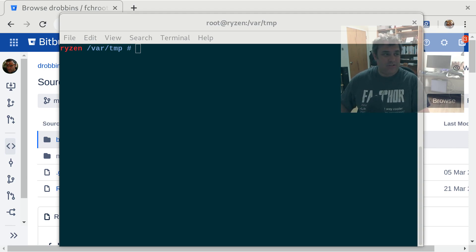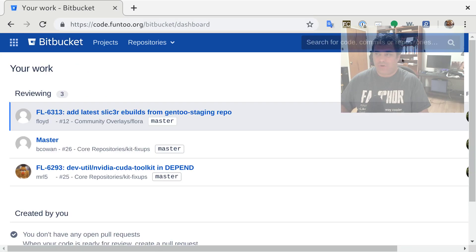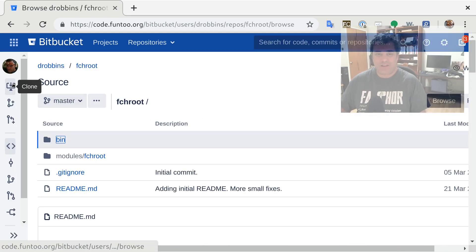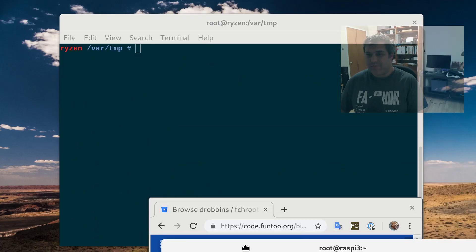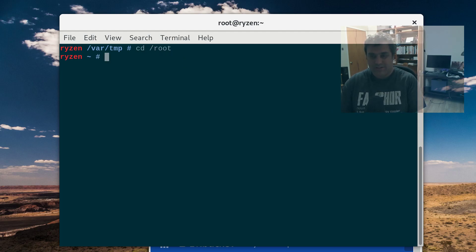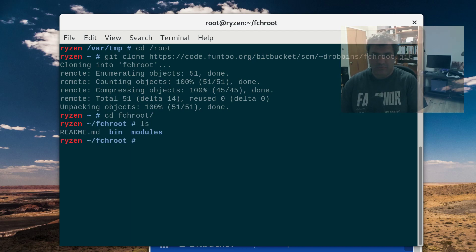So first thing we're going to do is go to code.funtu.org. We're going to clone. Search for fchroot.funtu.chroot — or Frankenchroot, I call it. We're going to clone it. You will get the HTTP URL. So I'm going to go into root on Ryzen and I'm going to clone. Boom. fchroot is cloned.